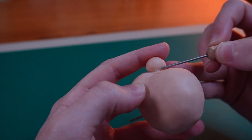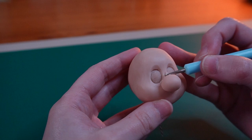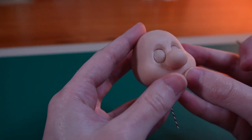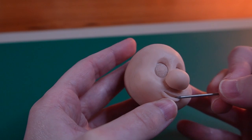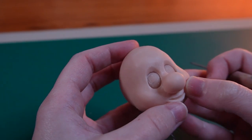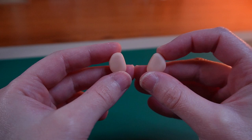I softly blend the clay into the face, then added tiny coils of clay to make his lips, refined the shape a little with my needle tool, and then sculpted his ears.